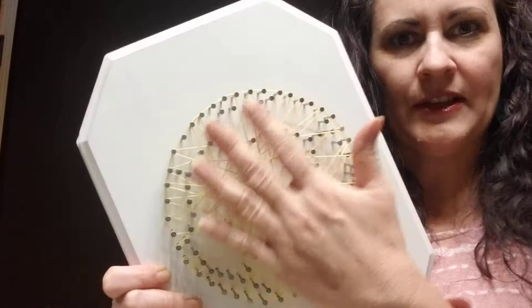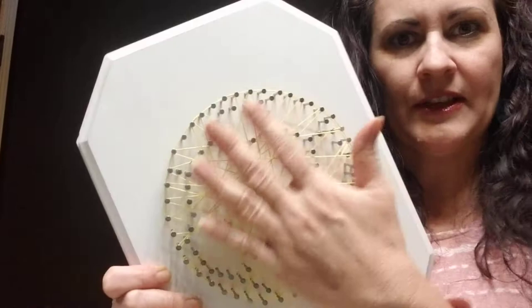This would have been a little bit more full if we had completed three or four actual layers, but for the time of the video we're going to leave it like this. Then I'm going to take my contrast string — you might be using black, in this case we're using blue — and we're going to tie it on.